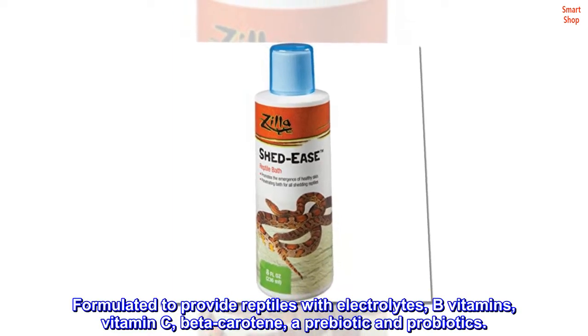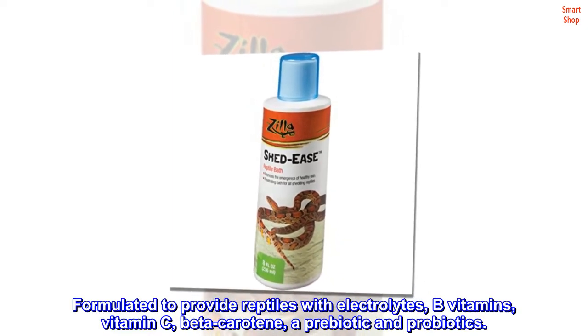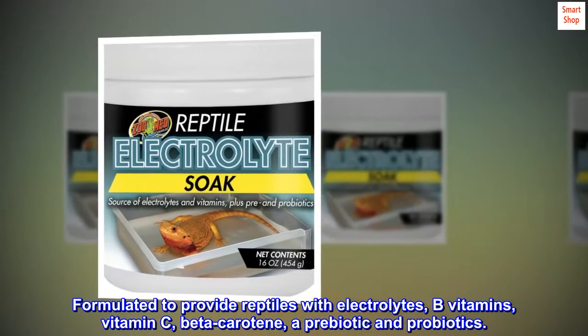Formulated to provide reptiles with electrolytes, B vitamins, vitamin C, beta-carotene, a prebiotic and probiotics.